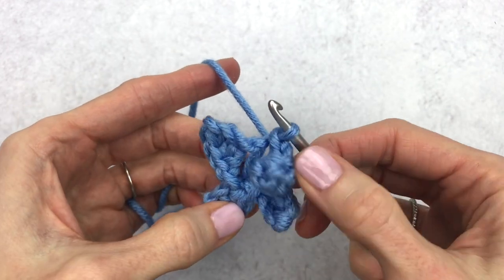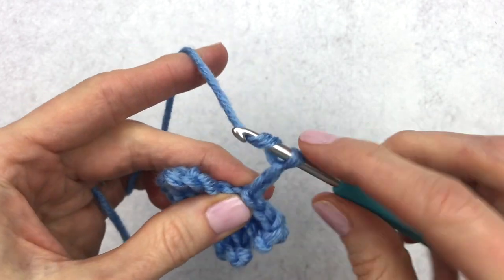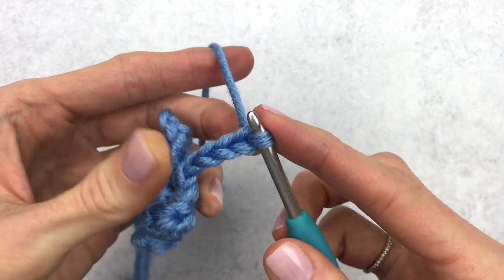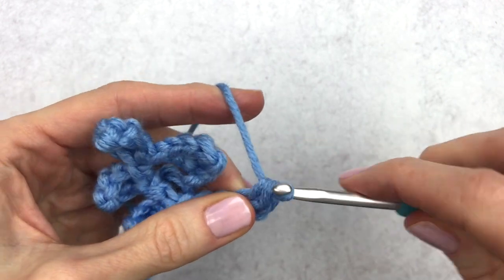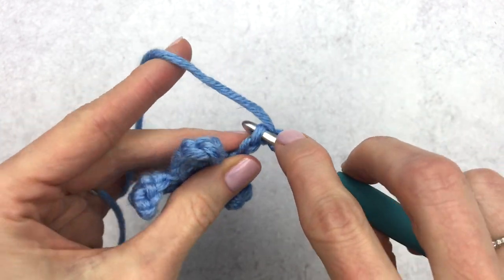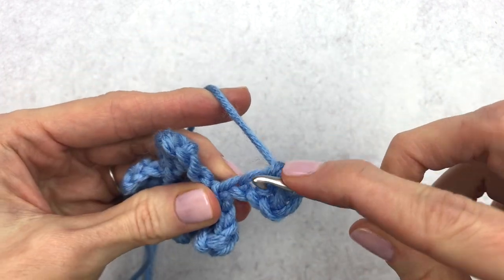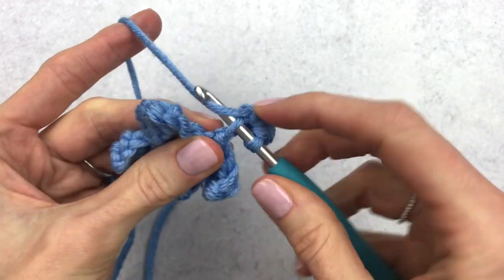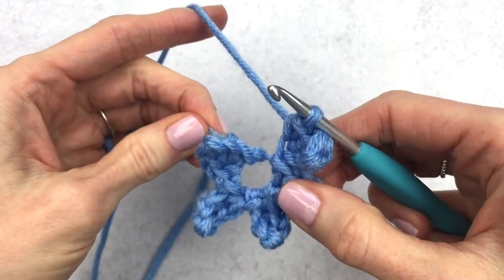We have one, two, three, four — we want one more little side, so chain four. Single crochet in the second chain from the hook, then make a half double crochet in the next stitch, a single crochet in the next, and then make a slip stitch in that big hole.